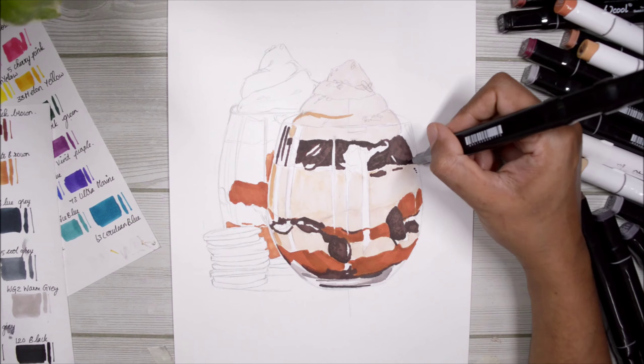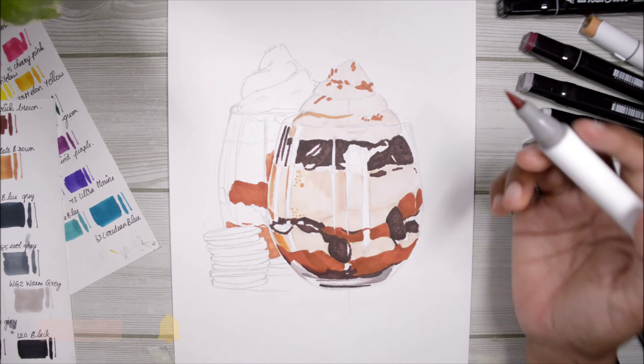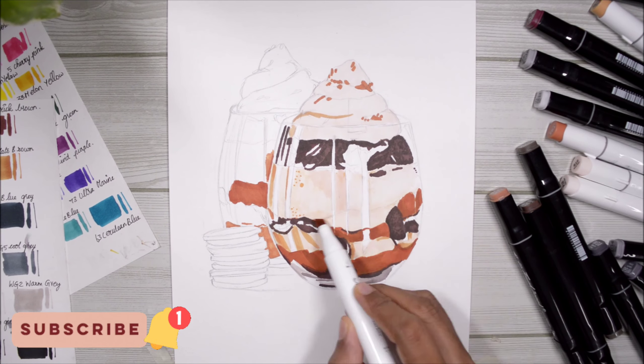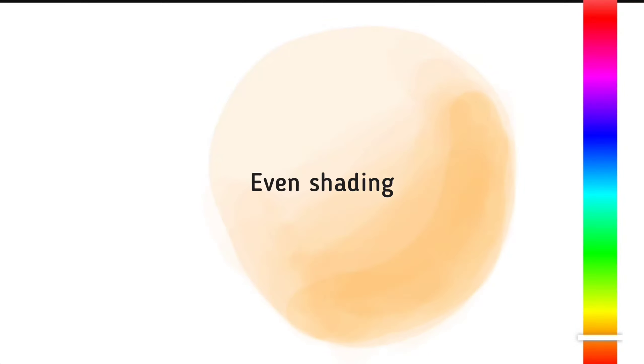If you're going to try to draw anything impressionistic rather than realistic, and you want to add your own flair to your drawings, then you need to understand this basic concept. With realism, your focus will be on getting a very nice even shading and very smooth blending, but with impressionism it's kind of the opposite — you don't have to worry about even blending or smooth transitions between colors.